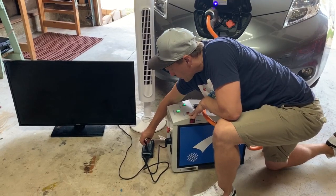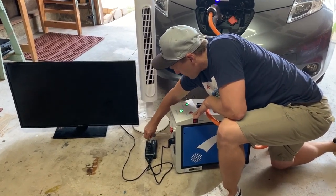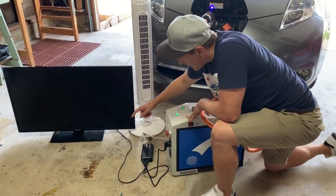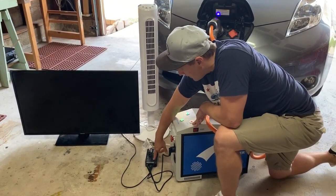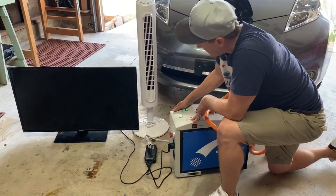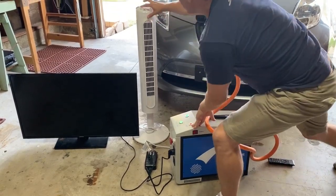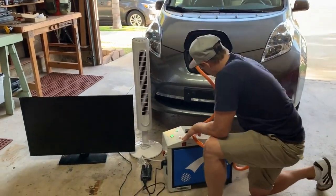I'll just plug in a couple of simple appliances here — a fan and a TV. Once this green indicator light is on, the converter will be able to power both of those devices. I'll just turn on the fan and then quickly turn on the TV.